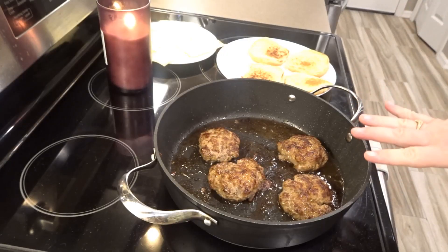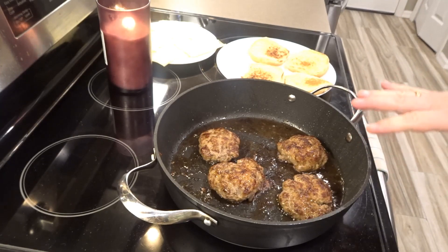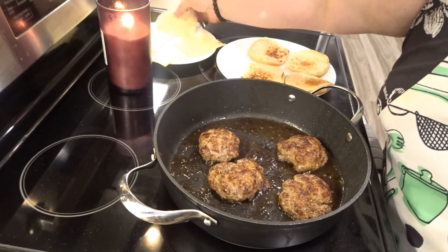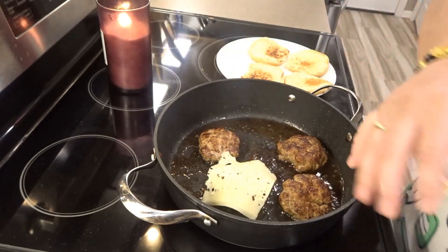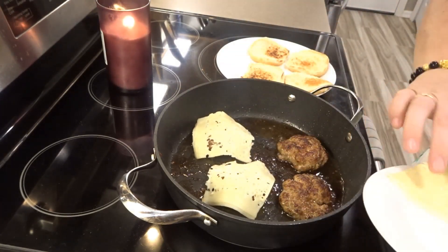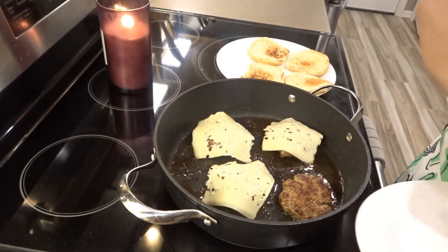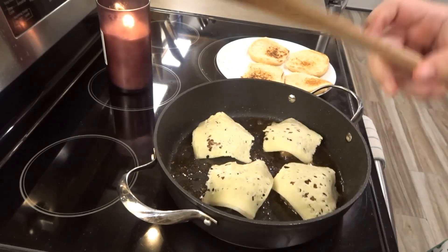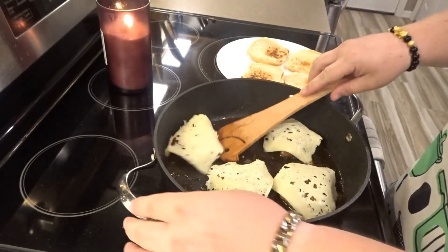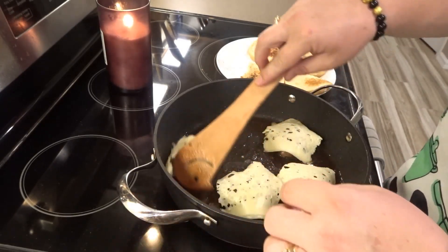Now that my burgers have been cooking for seven minutes on each side, I'm going to take my Swiss cheese and put it on top of the burgers. And then I'm going to take them out and put them onto my hamburger buns.